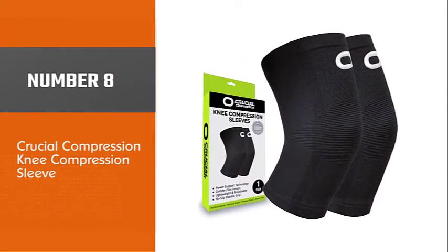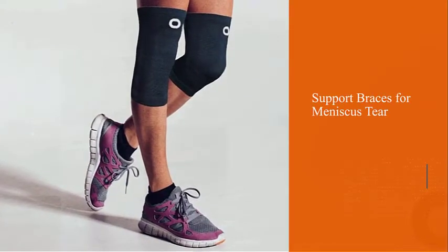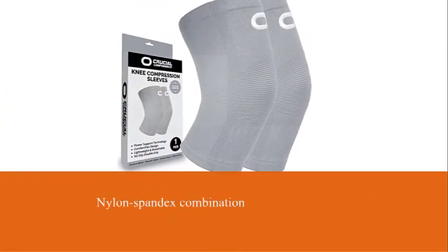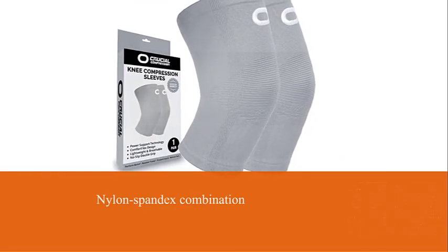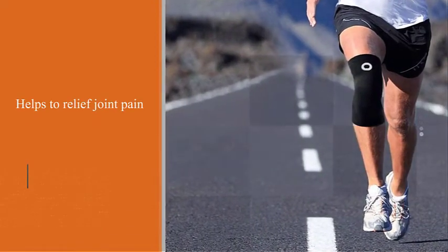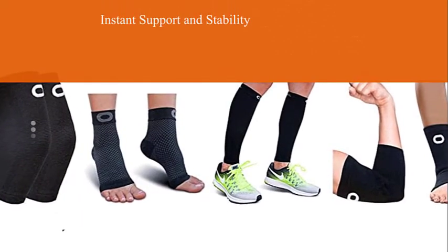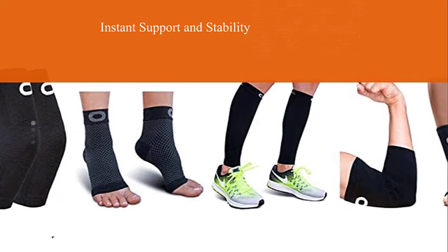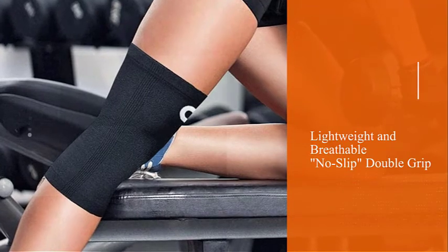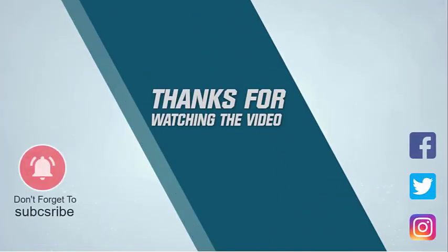Number eight: Crucial Compression Knee Compression Sleeve. You can rely on this knee brace to avoid cramps on your journey, simply because it heats your muscles better than other products. The secret of this knee brace is in the nylon-spandex combination, providing great support while being flexible enough to give constant compression. The result is better blood circulation to your knees where you need it most. This knee brace is also great when you're hiking with an injury or when you want to strengthen the muscle post-injury. For more details, click the link in the description.